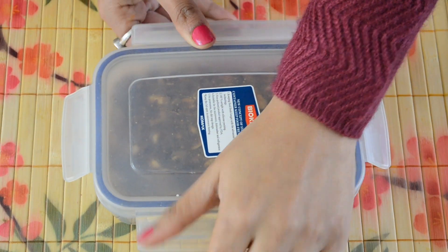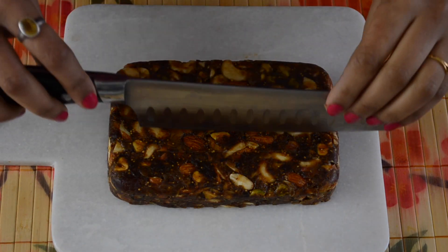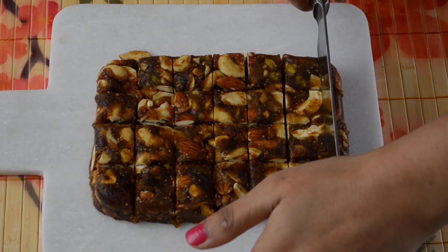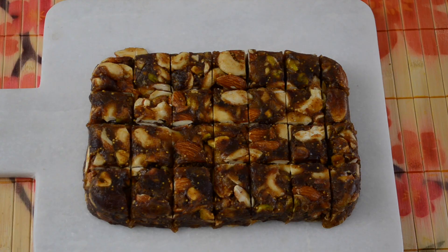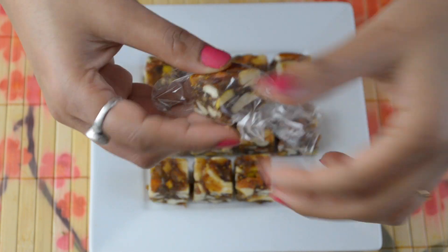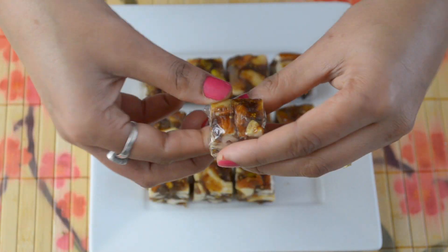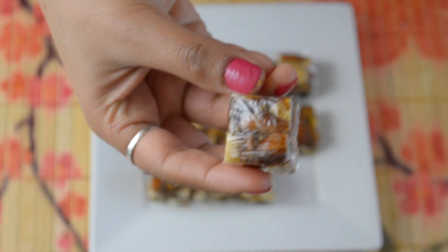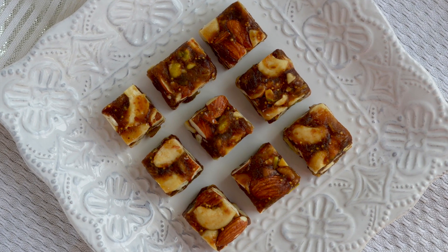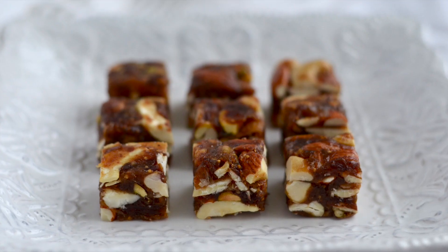It's been 5 hours in the fridge and it looks like the mixture is completely set. Now take it out from the container and cut it into pieces. If you wish, you can cover these figs and nuts pieces with cling wrap as shown in the video. They look adorable, isn't it? I hope you liked this video. If you did, please don't forget to like and be sure to subscribe to my channel. Thank you for watching.